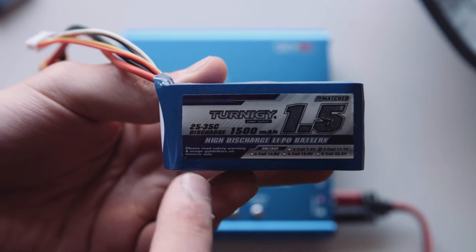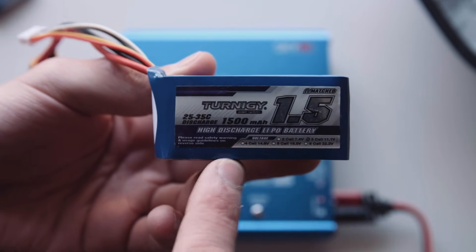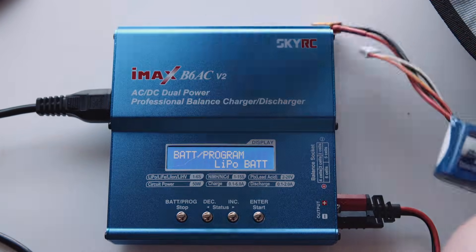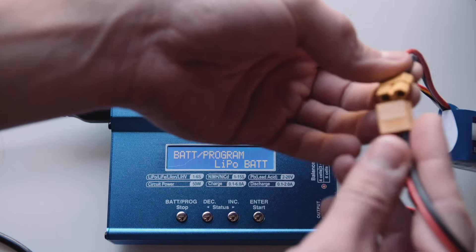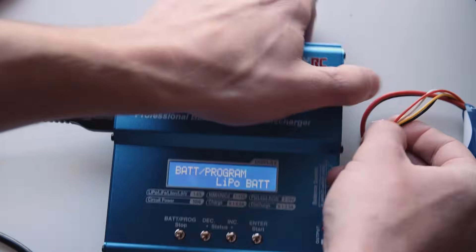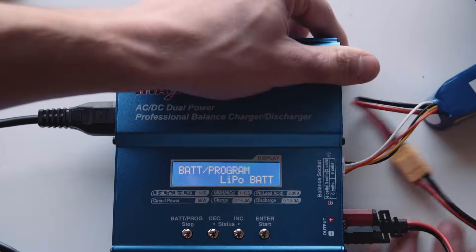Just for another example, I have another battery here which is also a LiPo, again 1.5 amp hours, but it's actually a 3 cell 11.1 volt. To charge this one, we'll go through the exact same steps - plug in the main discharge cable. On the side here, we want to plug it in not to the 2 cell port but actually to the 3 cell balancing port.